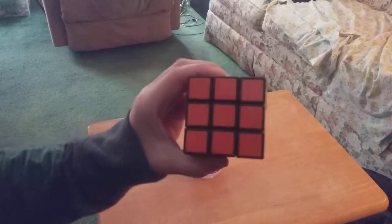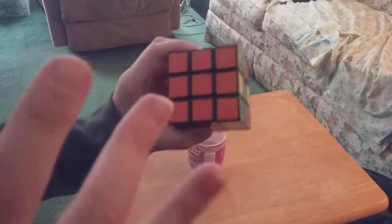Hello everybody! I'm gonna show you how to solve one side of a 3x3.